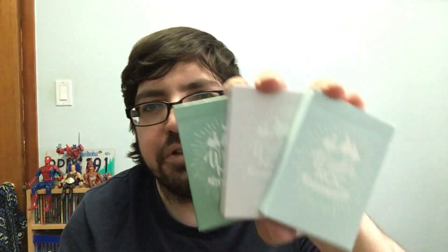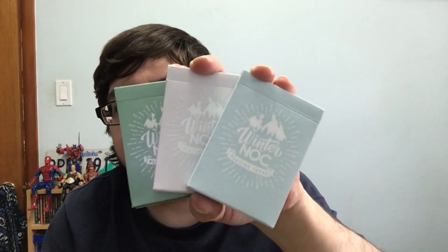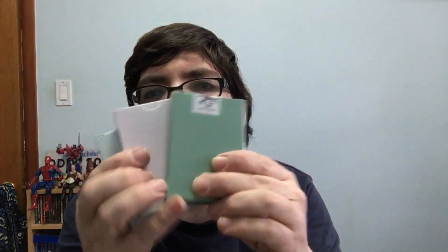Welcome back everyone, hope you're all doing well today. We've got some more knockoff stacks — or I should say, basically knockoffs of Knocks. They are the winter editions in a variety of colors. Let's check them out.